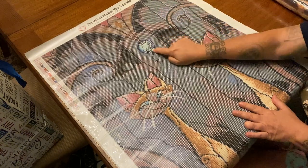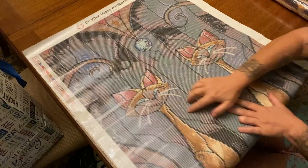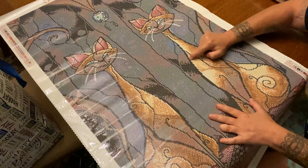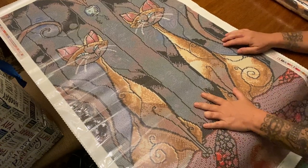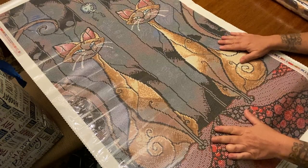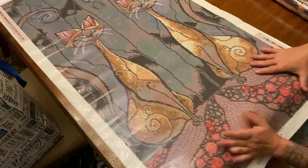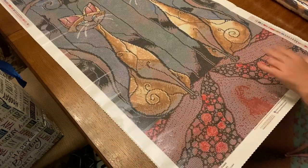We have the white AB up in the canvas and then all outlined on the cats — all those lighter spots you see on the outline are also AB. Then there's a little bit of off-white, color 3823, which is not quite as bright a white. But there you guys have it — isn't it pretty? I absolutely love it.